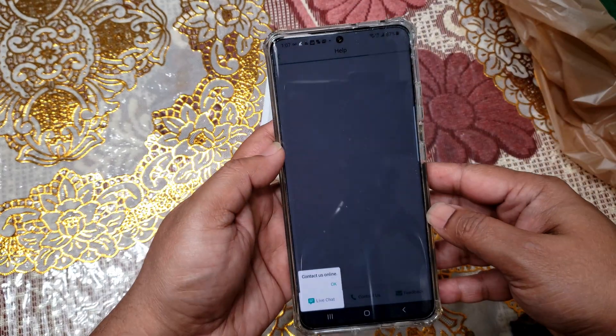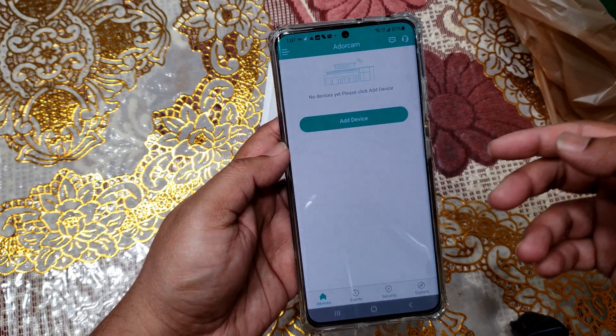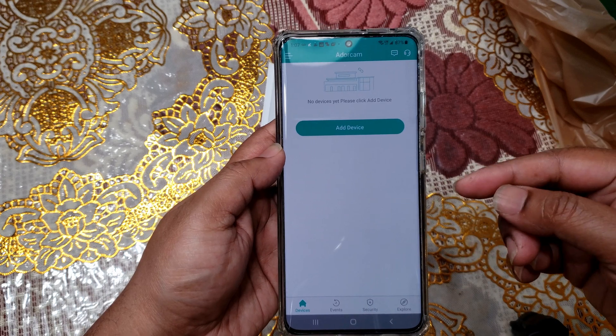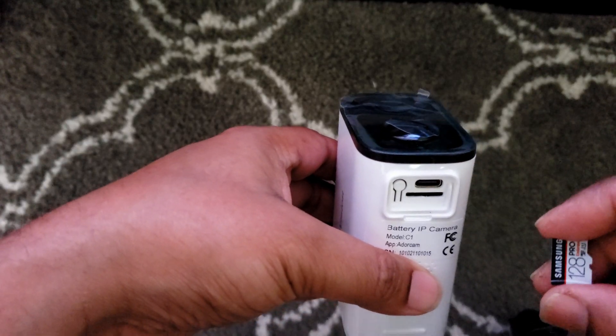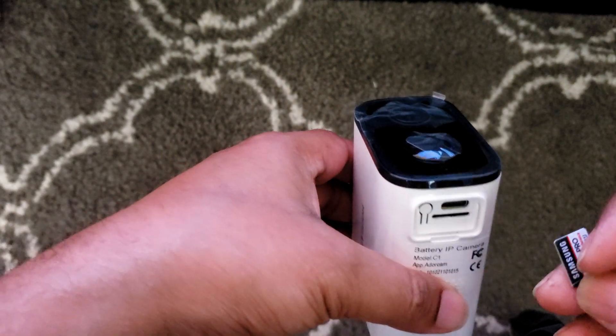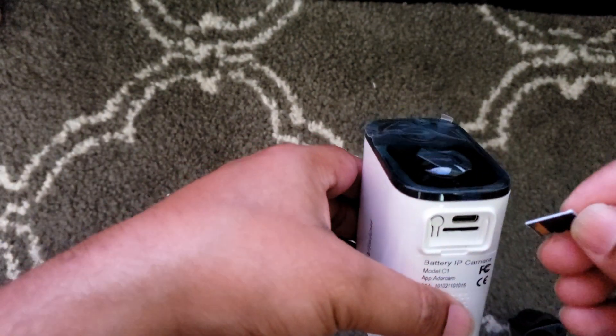Once registration is complete, open the app and add the device. This is a Samsung high endurance memory card, which is good for any kind of dash cam or security camera.